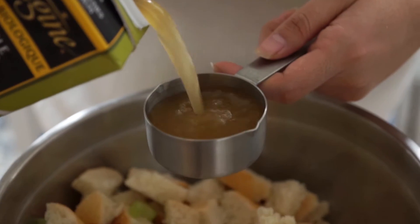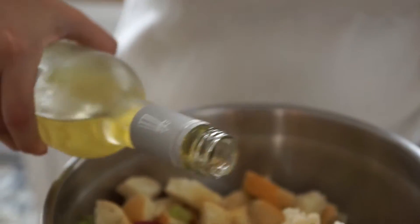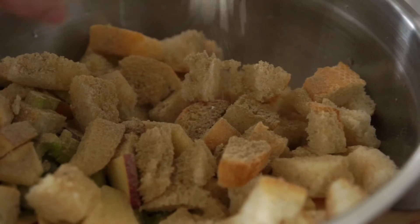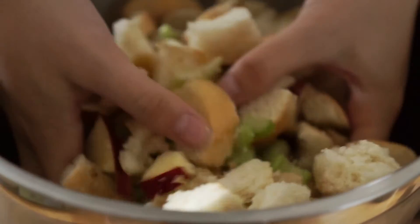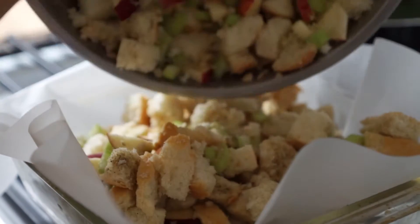Add a half cup of vegetable stock, a quarter cup of white wine, three tablespoons of ground sage, a teaspoon of onion, a teaspoon of garlic, and a teaspoon of pepper. Mix until all combined, then add to a lined baking dish.